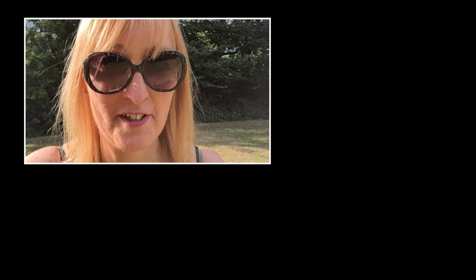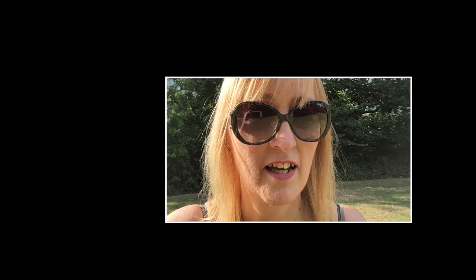I recently restrung my James Nelligan guitar. I photographed the process in real close-up photos and I've put this video together. Hopefully you'll get a better idea of how the whole process works.